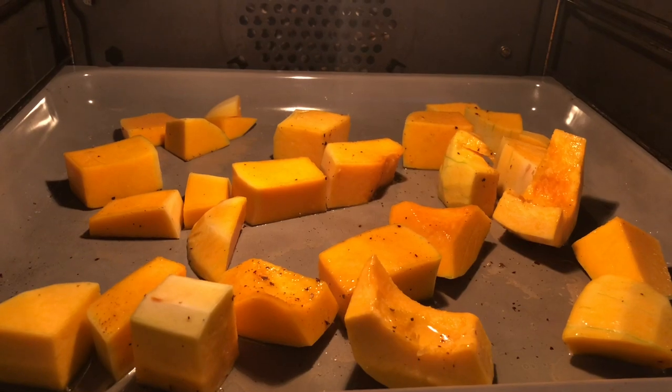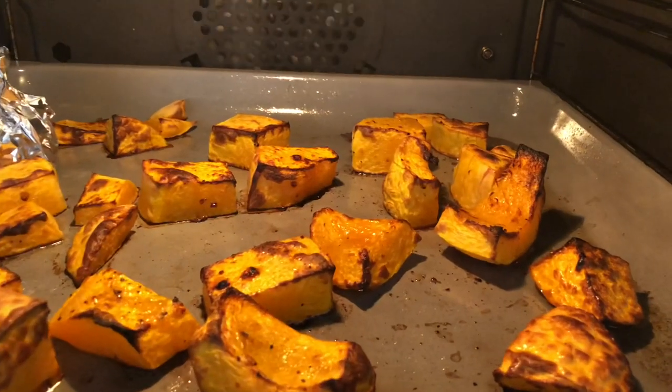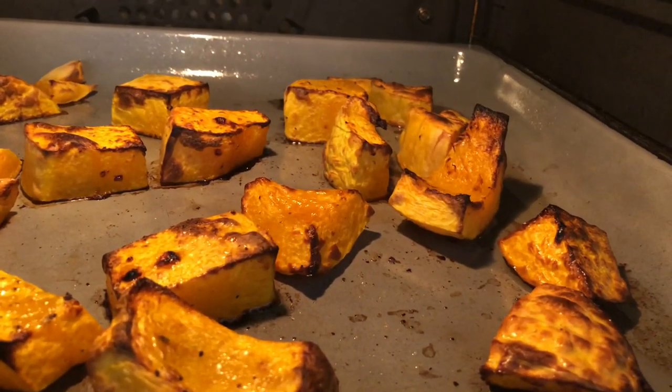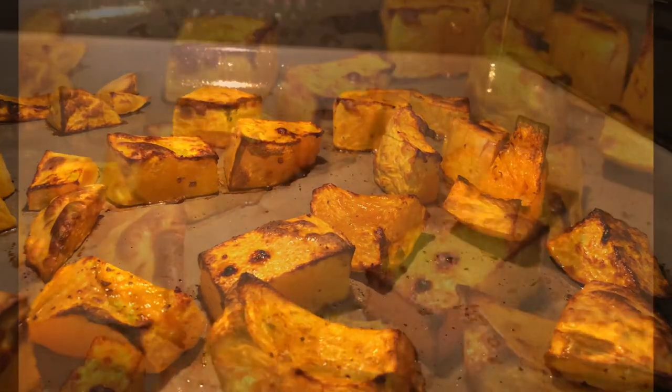I leave mine in for about 40 to 45 minutes at approximately 180 degrees Celsius. I leave it in until I can see a slight crispiness forming. You can also just check one by piercing it with a knife to see if it's ready.